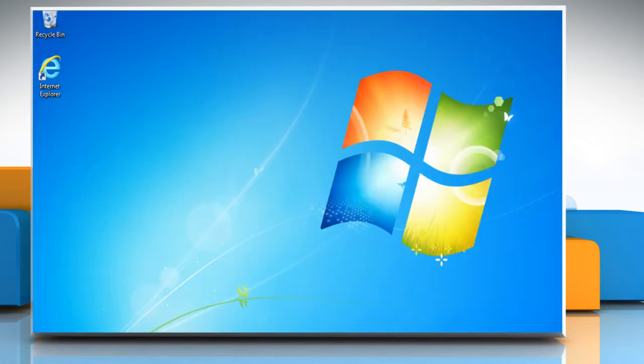Once your system restarts, check if you are able to start Windows normally. Hope this was easy to follow. Thanks for watching.